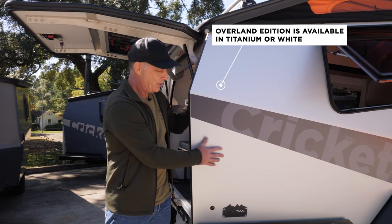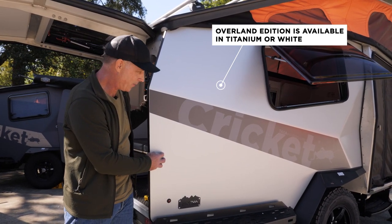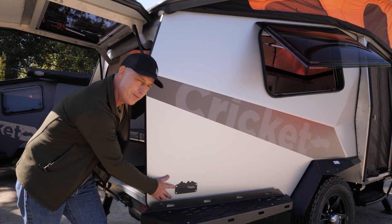With our Overland Editions, you've got a choice of two exterior colors — titanium or white — that all our 2021 models come in. Every Overland is marked with a special badge showing you've made this upgrade.